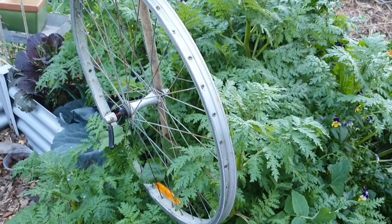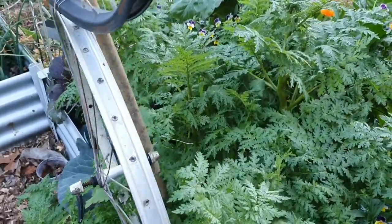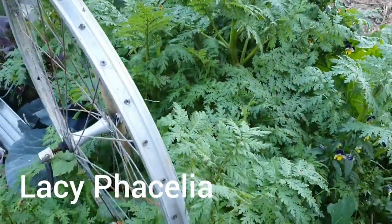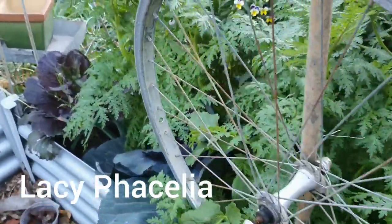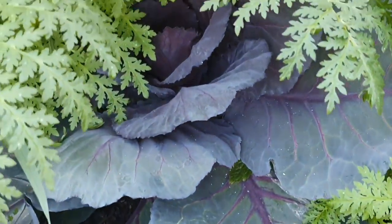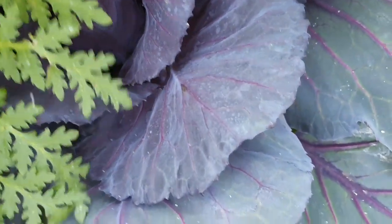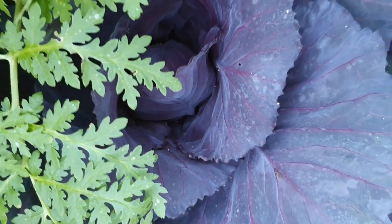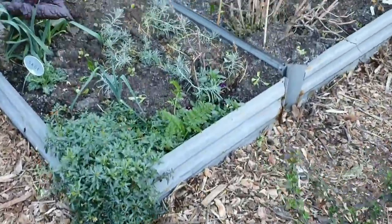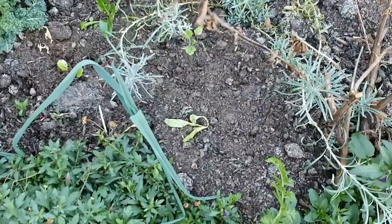Oh my goodness — I never realized that the plant I put in here could get this big. It's really starting to take over the bed; I can never pronounce the name so I'll pop it up on the screen. It's even gone over to this part of the garden bed and is starting to cover up my cabbage, so I'm either going to have to prune it or try and trail it back, because I certainly don't want this beautiful cabbage to be covered up.